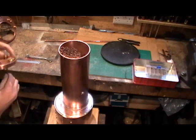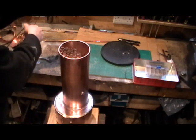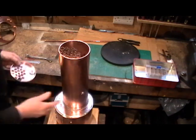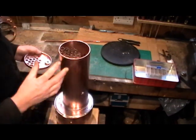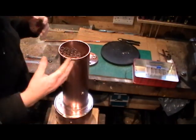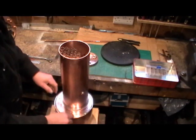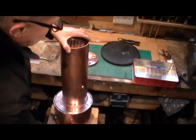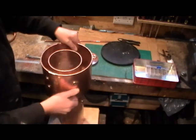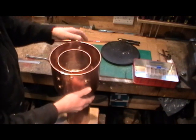The next thing I've got to do is clean everything up thoroughly, keep everything clean, get my flux on and get it all assembled together. I've got to decide what order I'm going to solder in — I'll solder the nuts onto those stays and then turn it over and solder the back head in place.